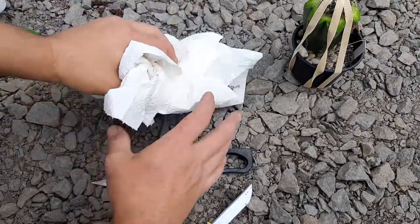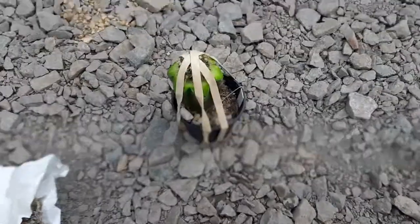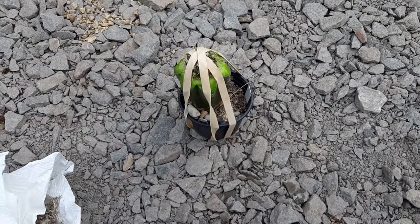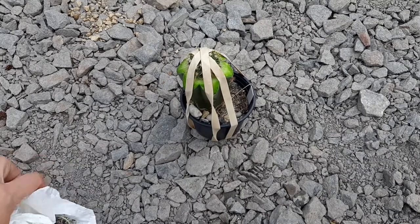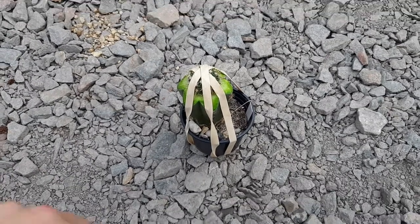All right guys, this is the end of the video. I will now put this guy into the greenhouse where it can heal and start to grow, hopefully very soon. I'll make a few more grafts now. Take care, bye!